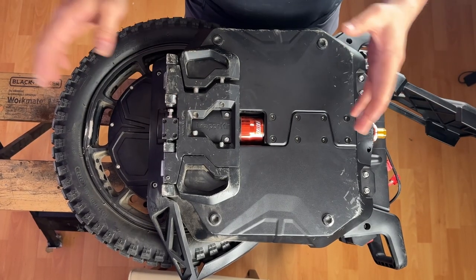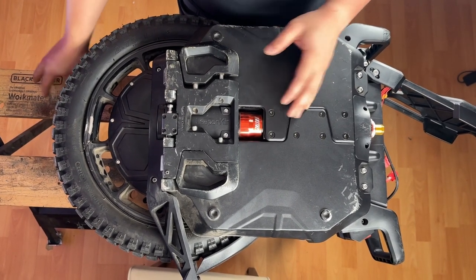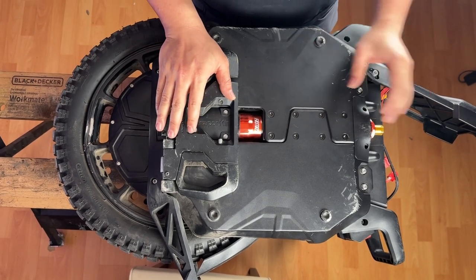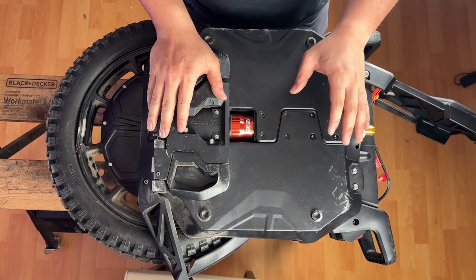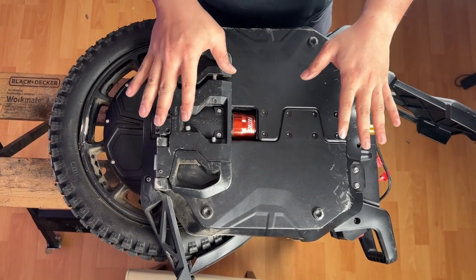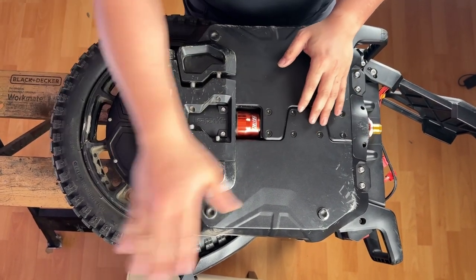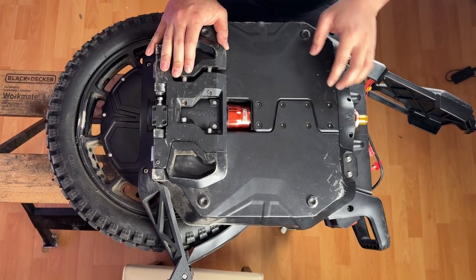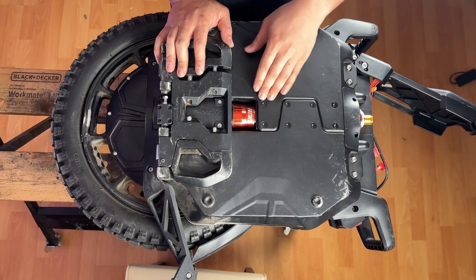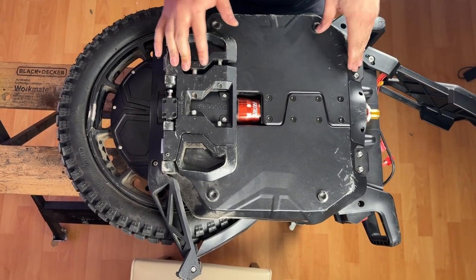Previously I had the Sherman S standing up vertically in the workbench. By having it vertically it allowed me to remove the Phillips screws and control board cover off the top of the wheel. Now lay the wheel on its side — specifically on the right side so that you have access to the whole left panel. The only thing left to do is to remove the eight screws down the suspension as well as the four screws along the top.